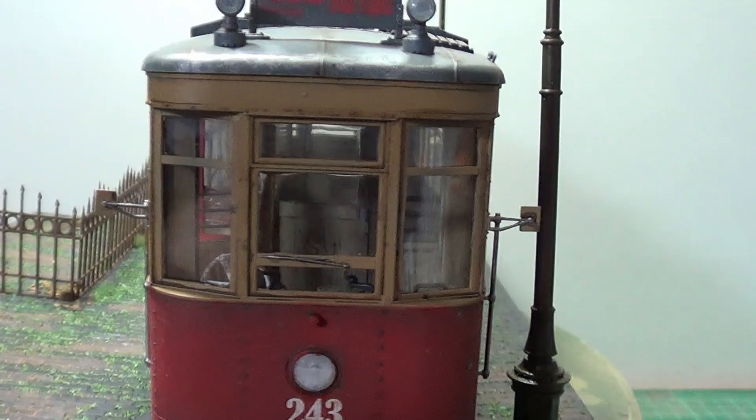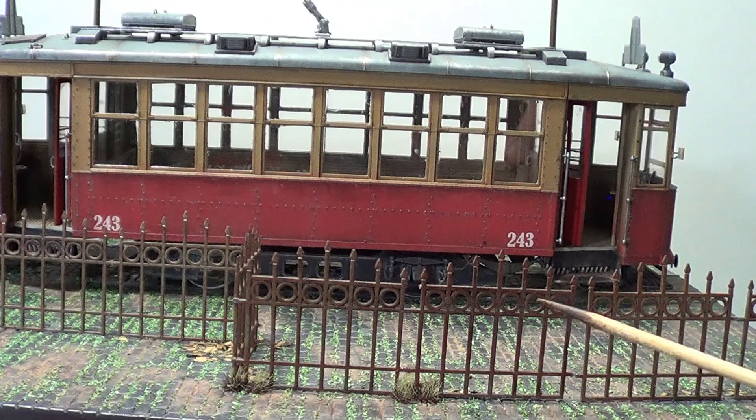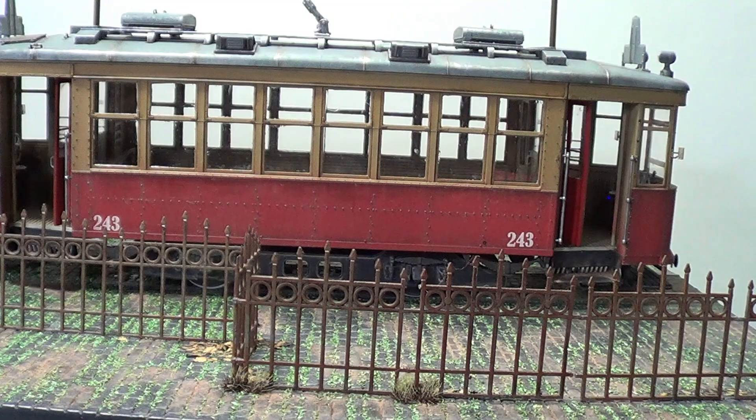The gates, the fencing — again, brown chipping fluid. And then what I've done, I've sprayed it — XF60. I chipped it and then I went out with a rust wash. And that's the effects I've got there. So that's what I've done on the tram and the gates.